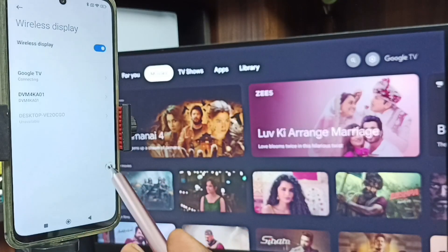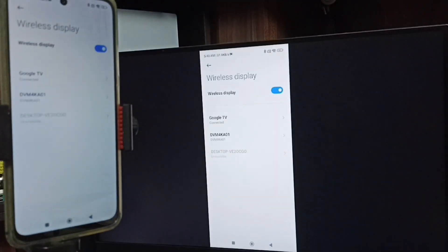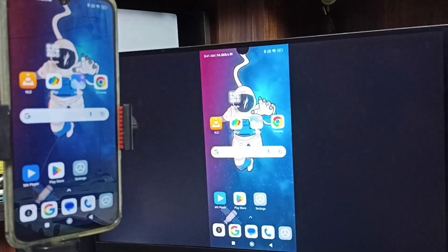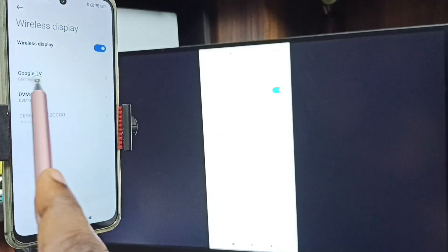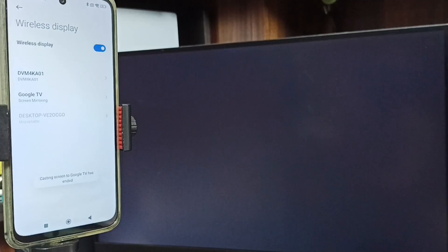Tap on Start Now. See, screen mirroring is working — this is method one. If you want to switch display to full screen, you can enable screen rotation in the mobile phone, then just rotate the phone. That way you can switch display to full screen on both TV and mobile phone. To stop, go to Settings, then Wireless Display — here you can see the connected TV. Tap on Disconnect, then tap on Disconnect. Done.